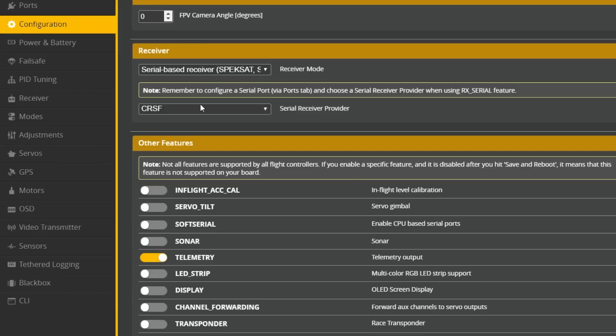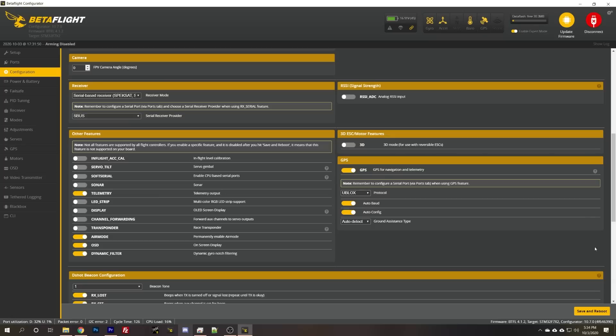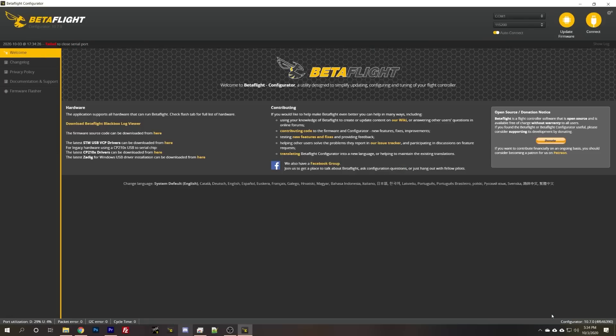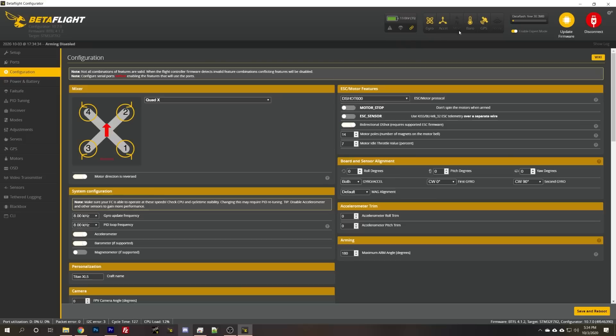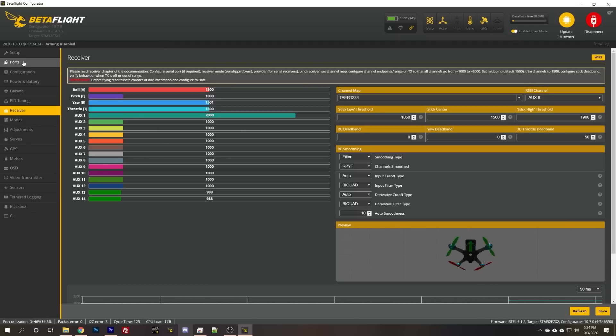Here in the configuration tab we're going to change this from crossfire to SBUS and hit save and reboot in the lower right. It probably won't fix it all by itself, but let's find out. Go to the receiver tab — there we go, we've got movement. We lucked out that the UART number used for the serial receiver was set correctly; it's just the protocol was not set.